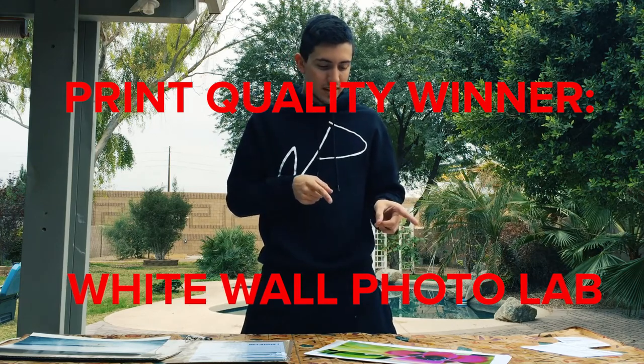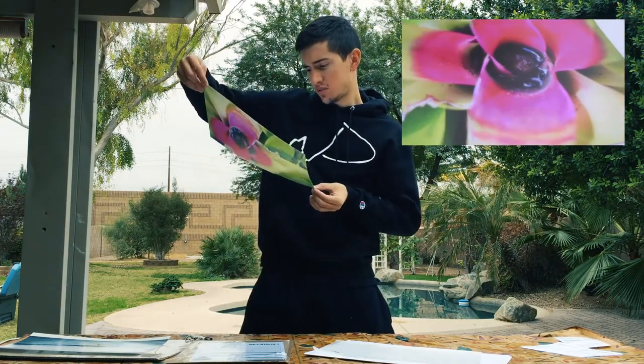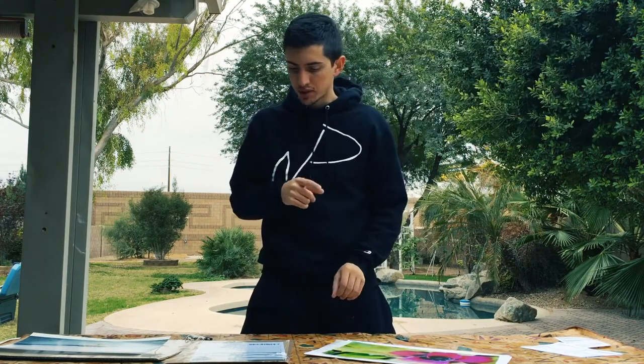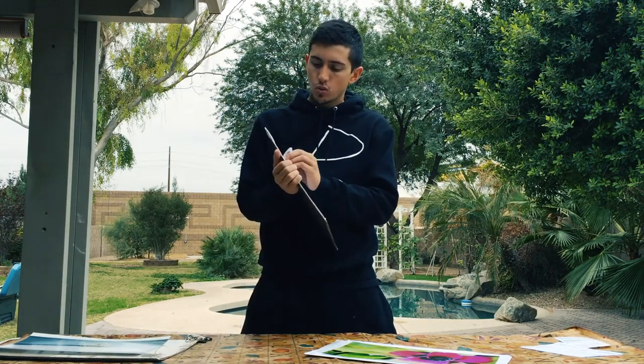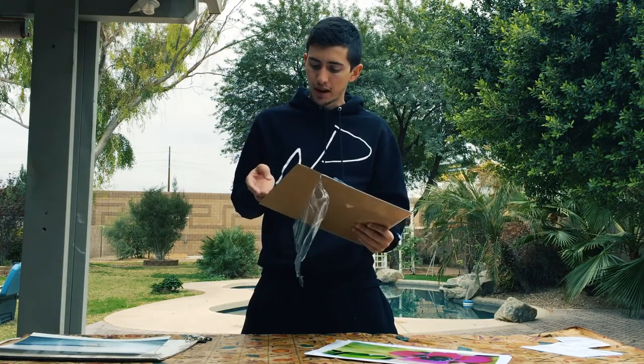Print quality unanimously goes to White Wall. White Wall Photo Lab has produced the best iterations of my images that I've ever seen. They have a lot more options when it comes to paper quality - this is Fuji, this is my default setting when I go into my White Wall account, the Fuji Lambda something - I'll put the links below. These Adorama Pics prints are the standard Kodak Endura Luster, which are good, a solid default print.